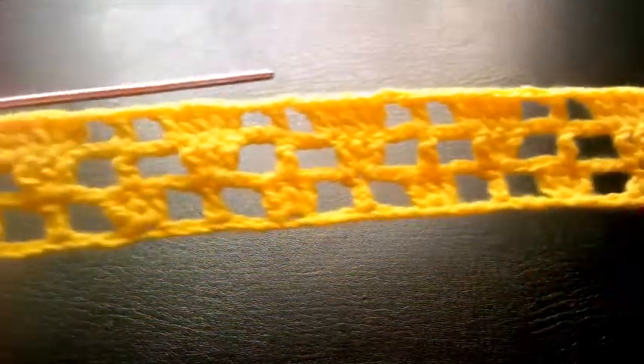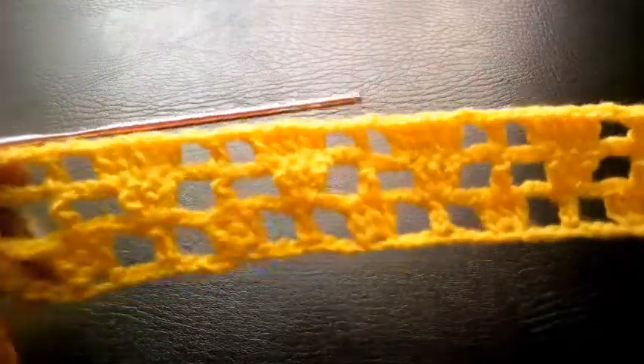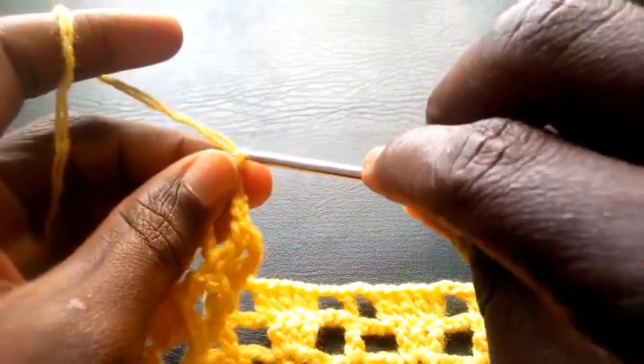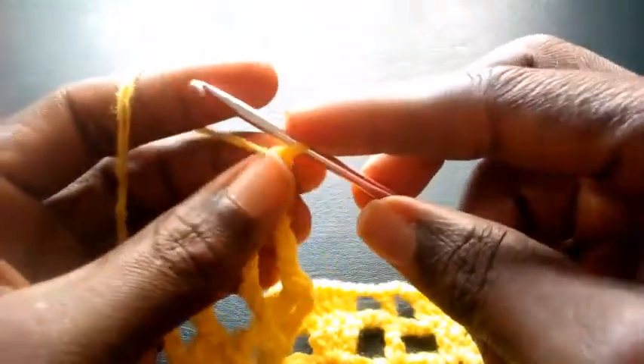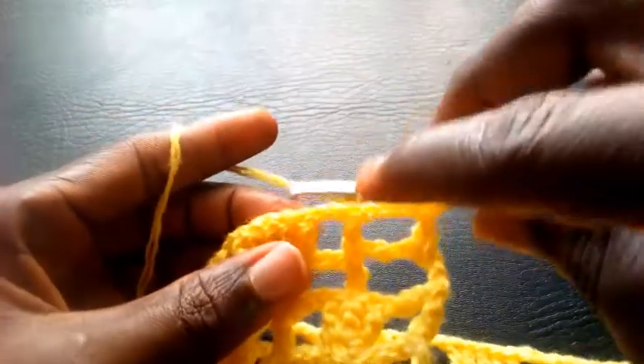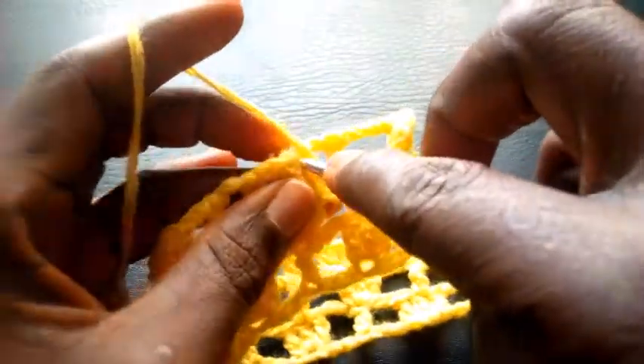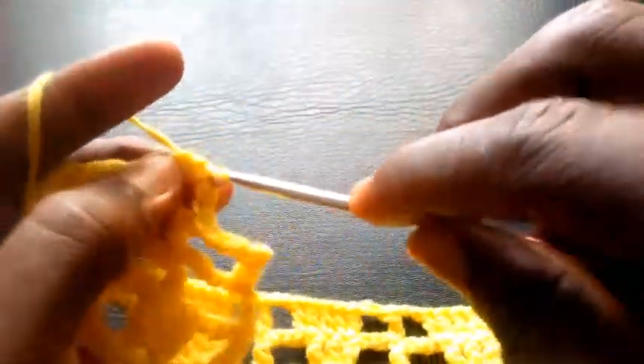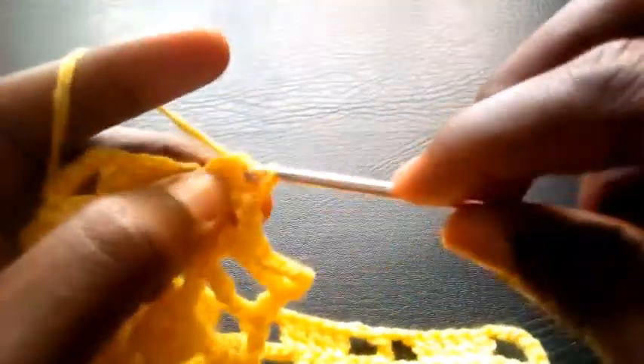I've completed the round and I'm going to proceed. I chain three: one, two, three, then chain five: one, two, three, four, five. I yarn over and insert into the first loop with three triple crochets. Here I will be making three triple crochets: one, two, three.